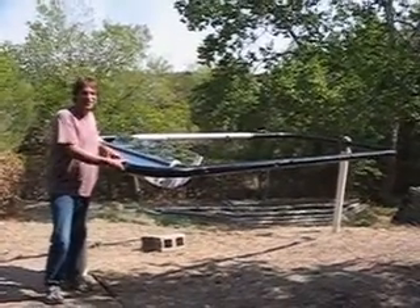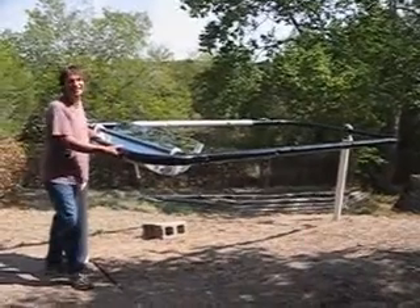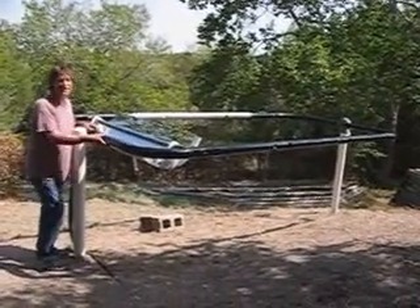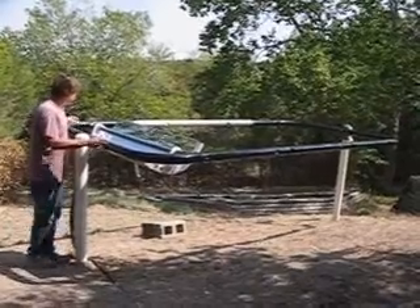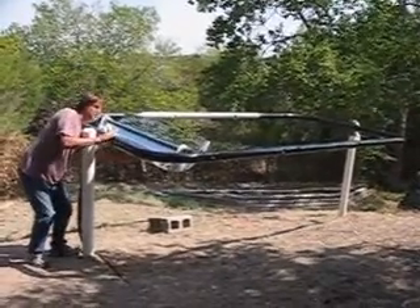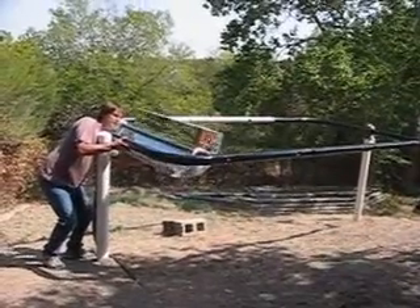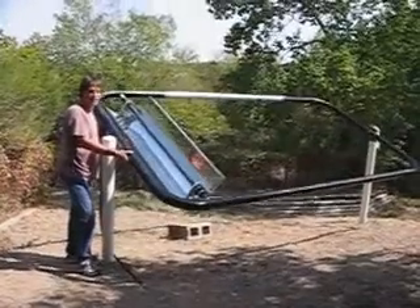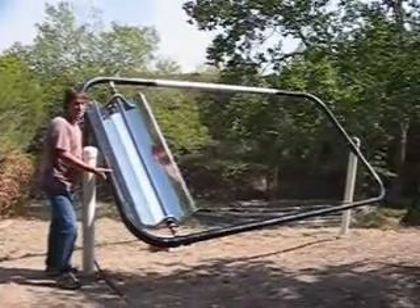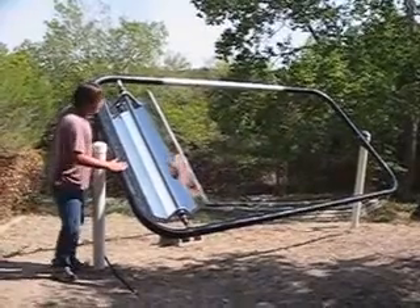Hello everyone, we're here with our third video on our parabolic trough collector. As you can see, I've got this frame fixed now, finished. You can see this reflector rotates in the frame like this with the sun during the day, and also the whole frame rotates with the seasons. So this is a dual axis collector.